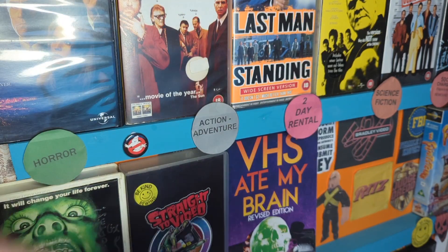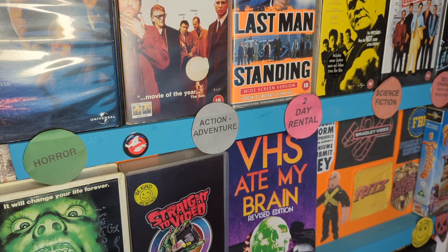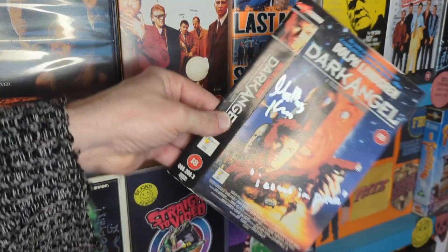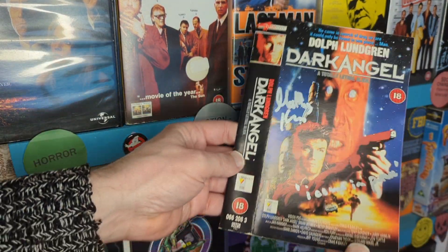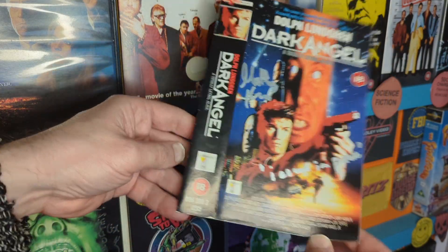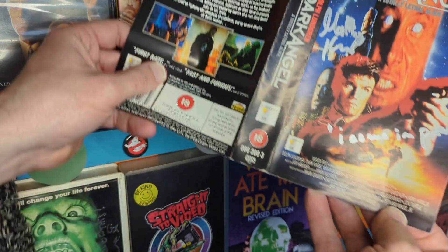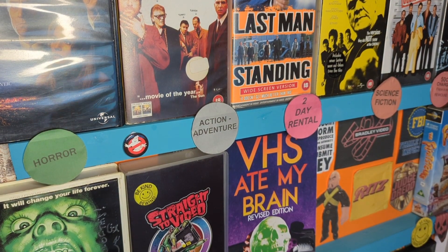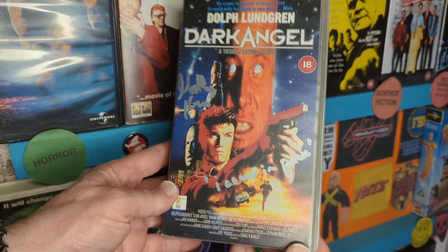So if you recognize this packaging, you'll know what this is — hopefully it's arrived in good nick. It's a Dark Angel VHS sleeve signed by Matthias Hughes. It says 'I come in peace,' he says — now I know he's lying. So let's put it in its case, there we go, gorgeous protection.